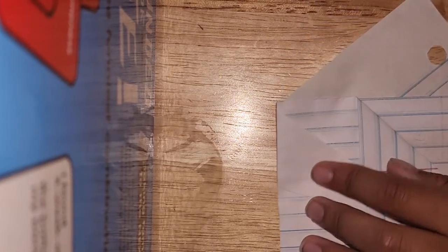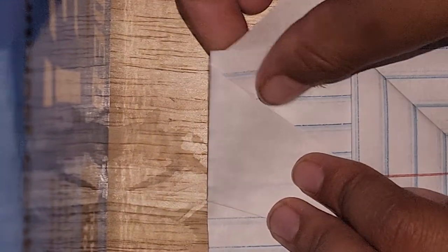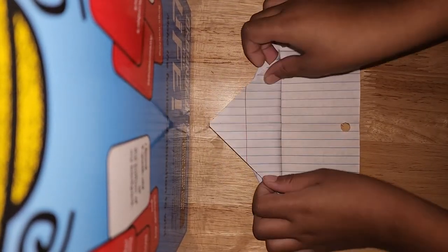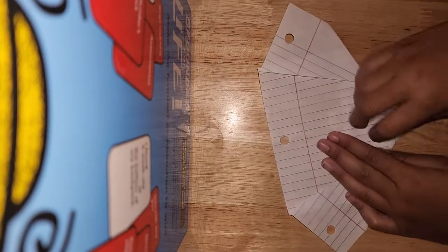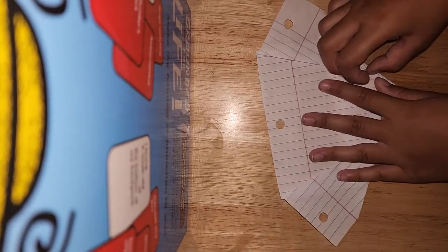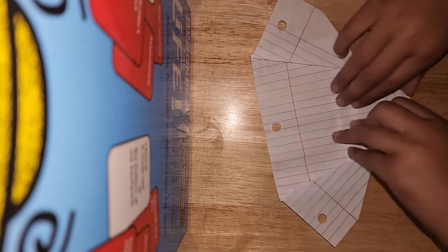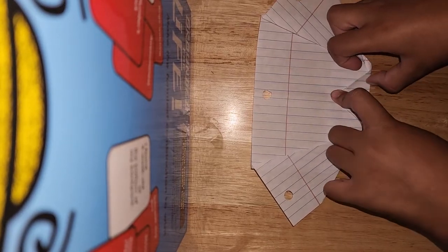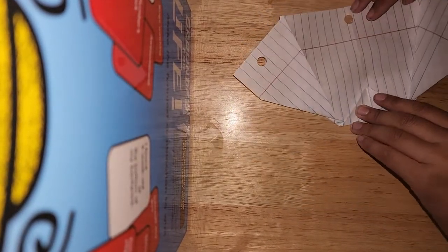You're going to fold it like this, and do that on the other side. Replay if you still don't understand. We're going to fold this up, flip it over, flatten these creases out. You see this cool line you get here? It's because of the way the binder paper started — it's like a skeleton. Once you're done flattening these out, you're going to fold it down.